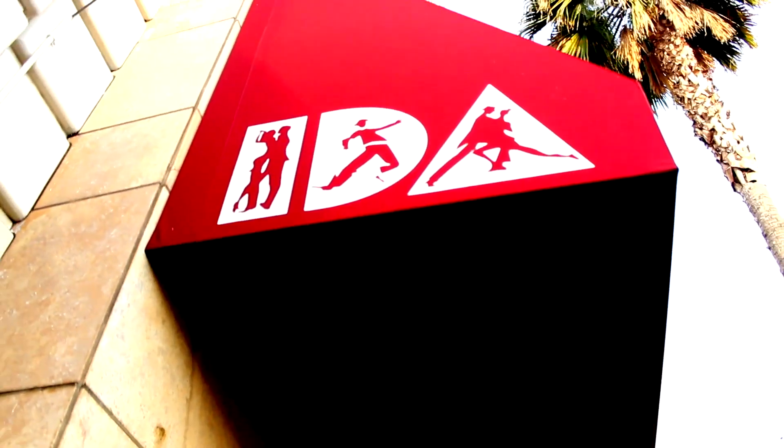Hey, what's up you guys, this is Matt Stefanino with Dance Tutorials Live. I'm here today at IDA Hollywood and I'm going to teach you my choreography to the much requested 'All That Matters' by Justin Bieber.